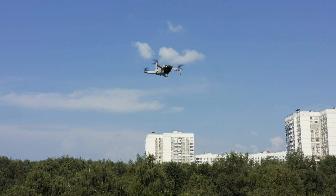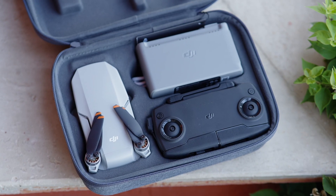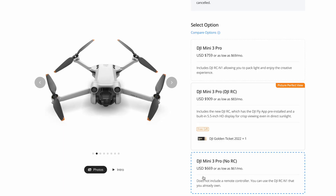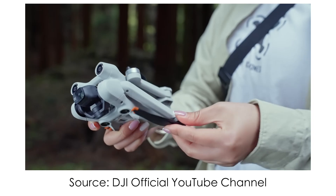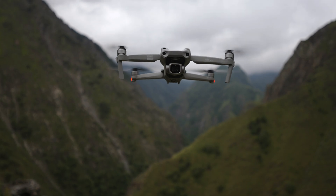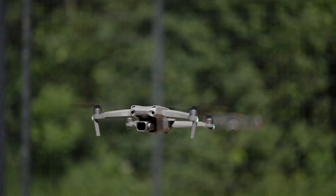Now the most interesting part — price. DJI Mini SE retails for only $300 on the official DJI website, or around $450 to $500 for the Fly More Combo Kit with three batteries and a nice case. DJI Mini 3 Pro has many options: drone only without remote is $670, with the basic DJI RC-N1 remote is $760 — that's 2.5 times more expensive than Mini SE. There's also the DJI RC remote with a 700-nit built-in screen for $909, and for just $90 more you could get the base kit of Air 2S, which is a much superior drone. If you consider image quality and overall features, I would hands-down go for Air 2S.